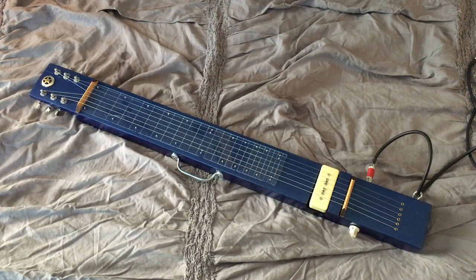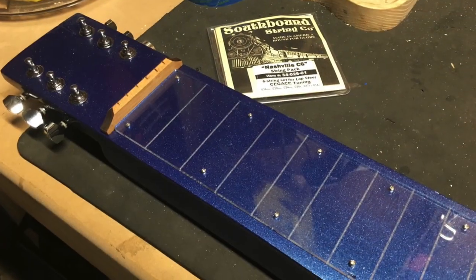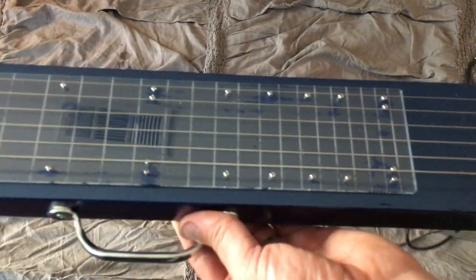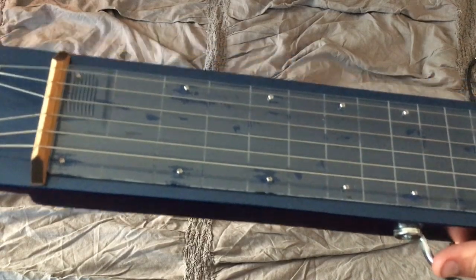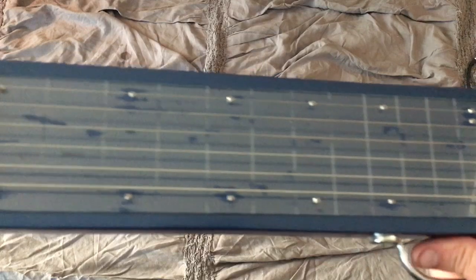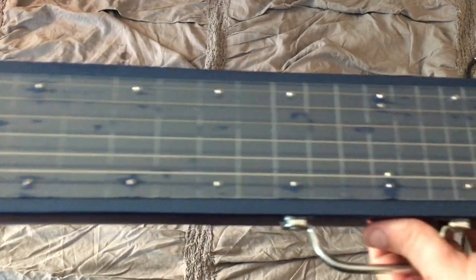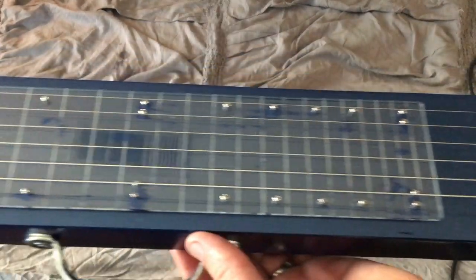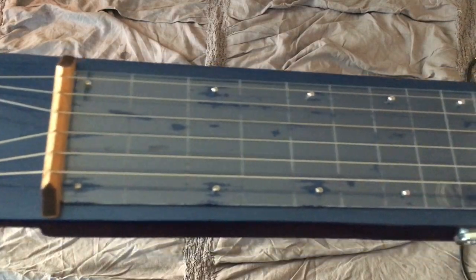I also used this acrylic fingerboard — or fingerboard I should say, not really a fretboard — made by CD Giddy. You just put it on there and that's about it. You can see there are some shiny spots there because I got some moisture underneath. I took it back off and cleaned it, and I still got them. I think it's just because it's summertime and so hot in Texas, so I may have to wait a couple of weeks and take it off to dry it out.